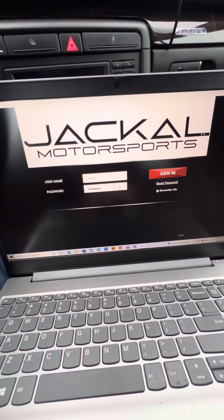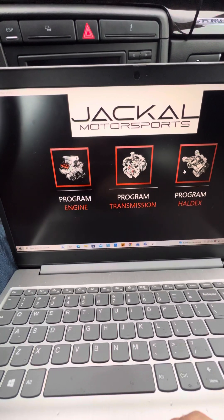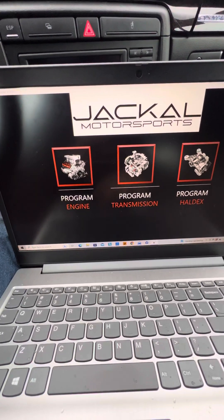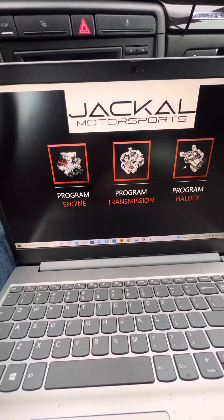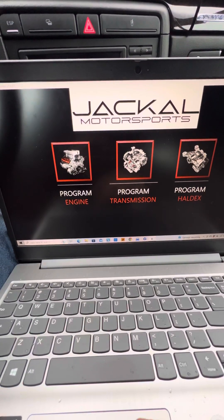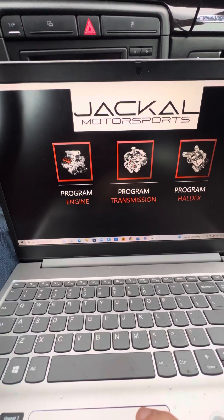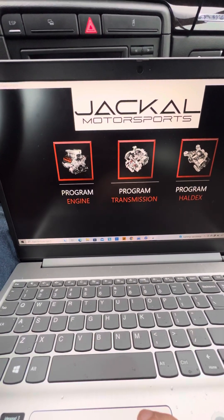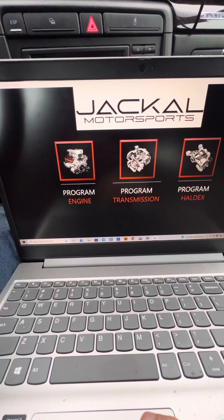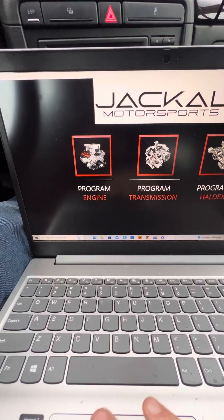You sign in with your username and password, and this is the main screen. We offer ECU tuning, TCU tuning, and Haldex — Haldex is for the MQB platform. TCU tuning is fully available for the B8-plus platforms including the ZF8 and all the DSGs. It will be available for the B6 and B7 S4 very shortly.